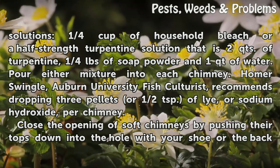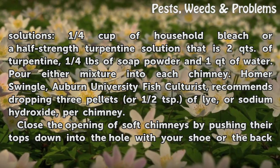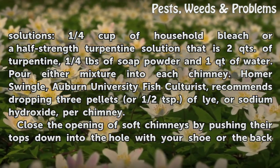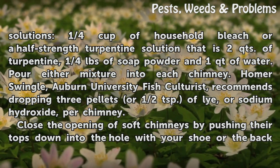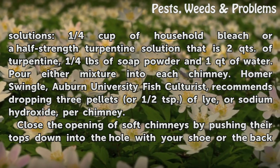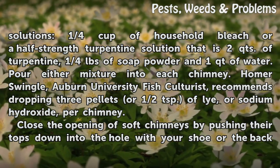The first solution is one quarter cup of household bleach. The second is a half-strength turpentine solution: two quarts of turpentine, one quarter pound of soap powder, and one quart of water. Pour either mixture into each chimney. Homer Swingle, Auburn University fish culturist, recommends dropping three pellets or half a teaspoon of lye, or sodium hydroxide, per chimney.